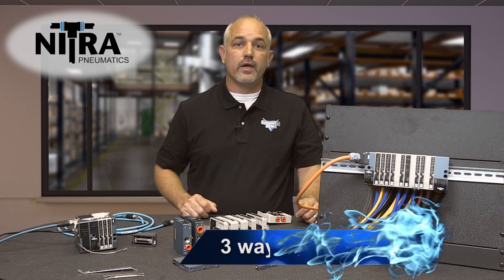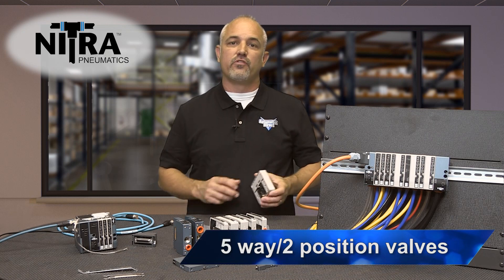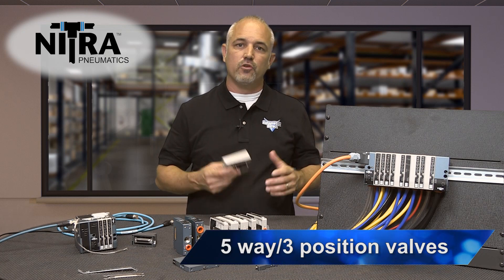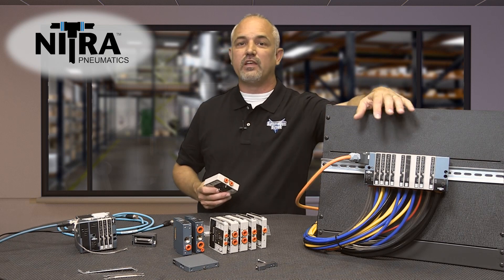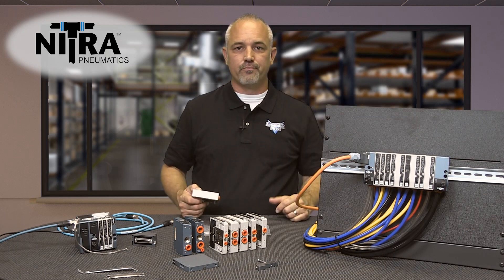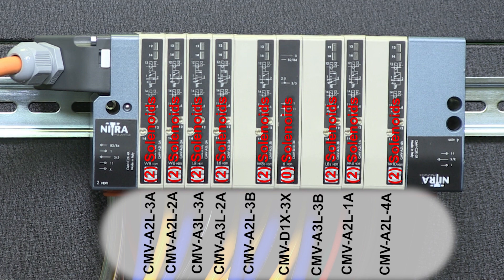We offer 3-way and 5-way, 2-position or 3-position valves. You can mix valve numbers and sizes and have up to 16 solenoids per manifold. Keep in mind some valves have several solenoids in the valve. In this configuration, I have 8 valves comprising 16 solenoids, one intermediate module and the two end plates.